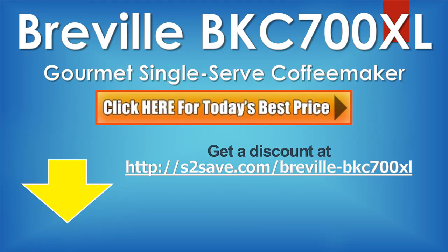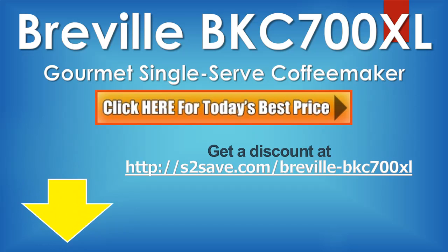Right below this video you will find a link to a website where you can save on the Breville BKC 700XL gourmet single serve coffee maker. I hope you enjoyed this video — please like it and share it with your friends. Thanks for watching.